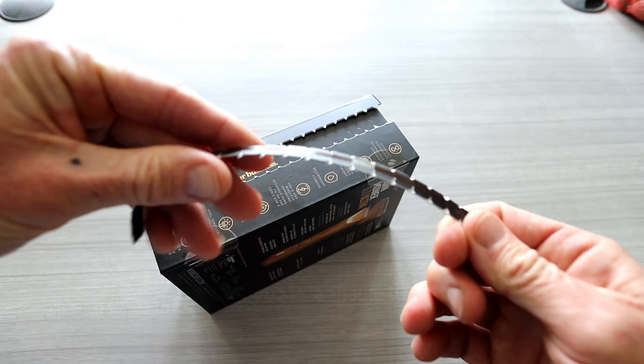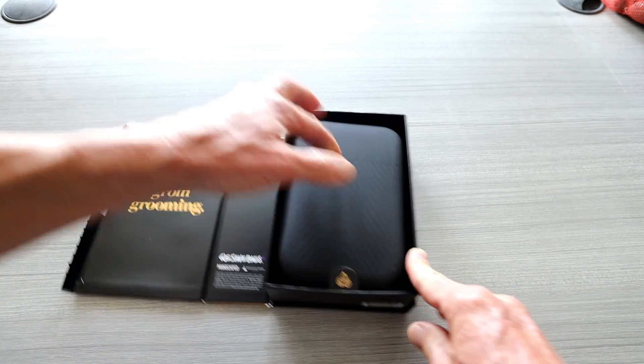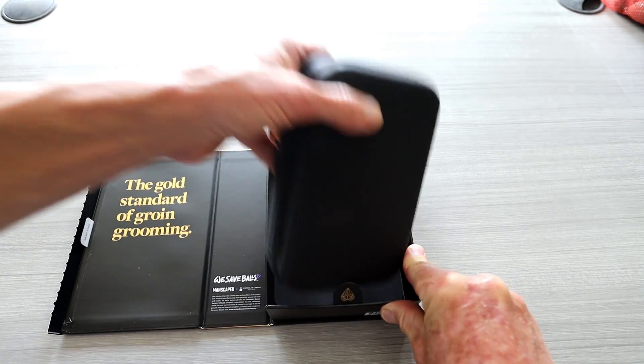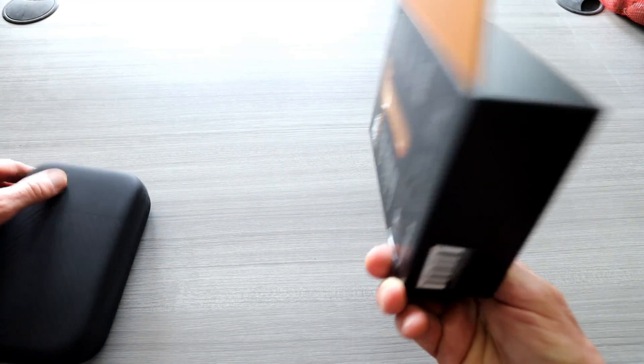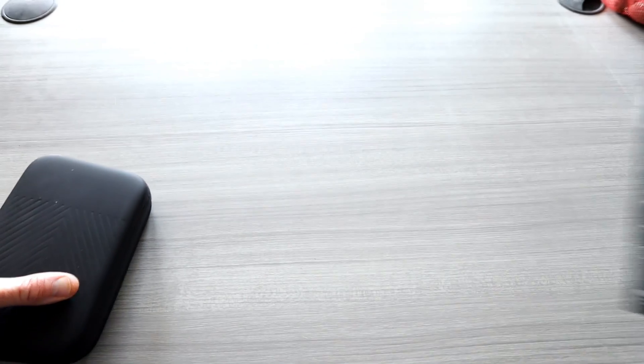So that's always satisfying. Let's get on into it here. You do get a nice little case with the 5.0 Ultra. Let's get the box out of the way — you can put that on your bookshelf if you want.